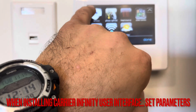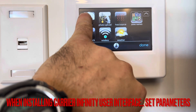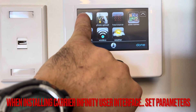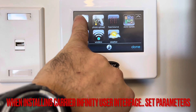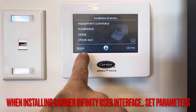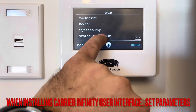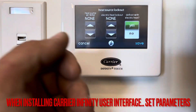You want to go into your menu, go into Service, and hold it for seven to ten seconds. Then you're going to set outdoor temperature parameters — go to Setup and then go to Heat Source Lockouts.